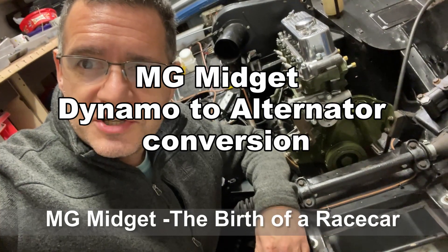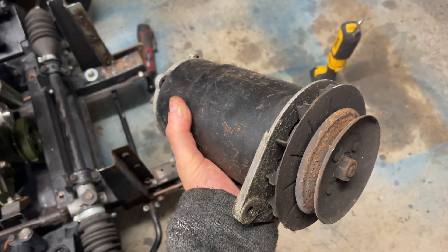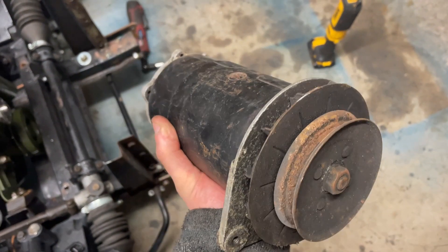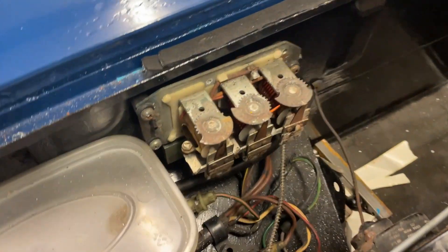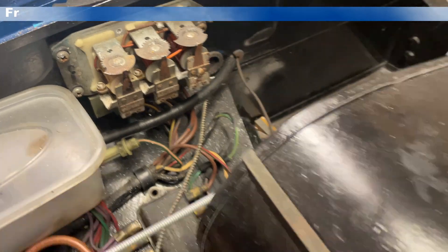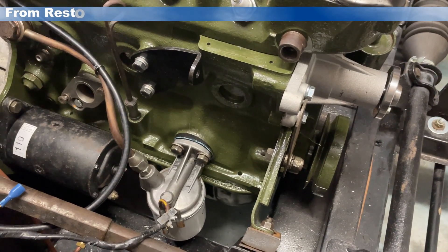In this episode, I'm going to see what's involved in a dynamo to alternator conversion on an MG Midget. This car had a dynamo on originally — it's a 1973 car, so that was standard fit. And together with that, at the back of the bulkhead here, we've got the voltage regulator system that controls it all. While I've been upgrading the car, I'm going to take the opportunity to fit an alternator setup rather than the dynamo.